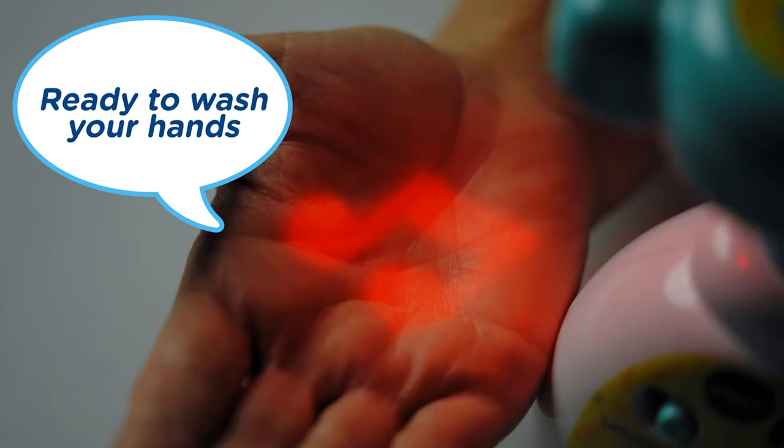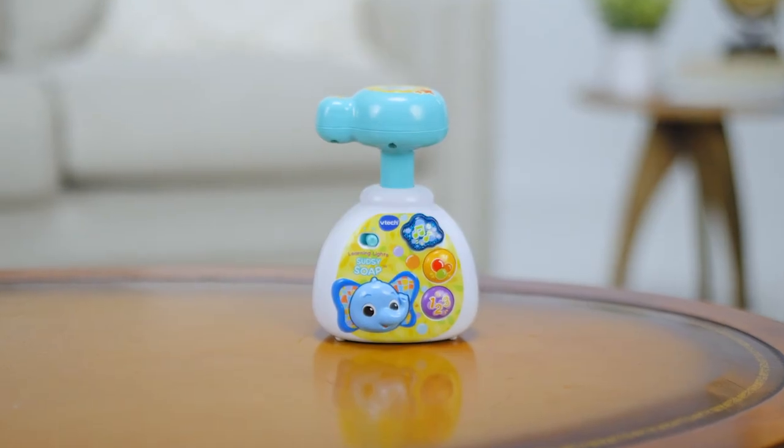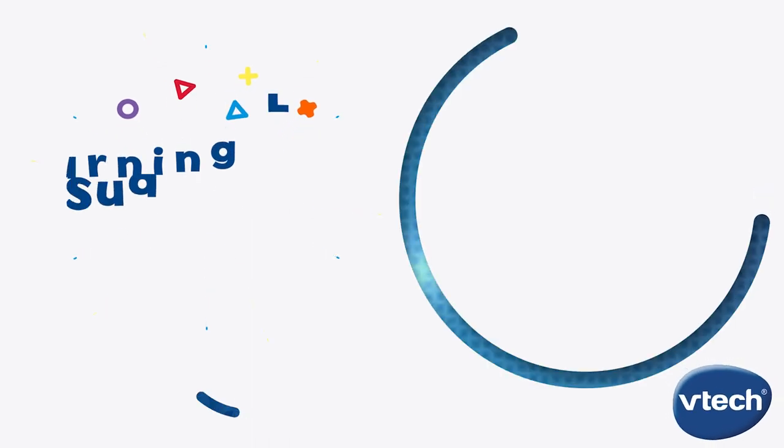Ready to wash your hands? Pump up fun and learning with the Learning Lights Sudsy Soap from VTech.